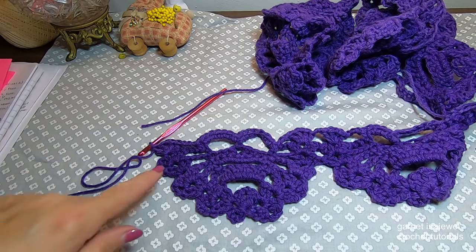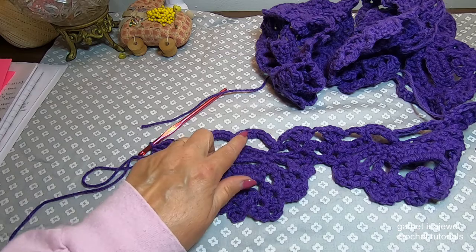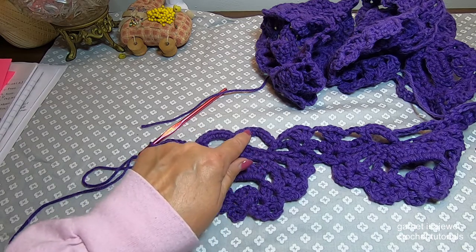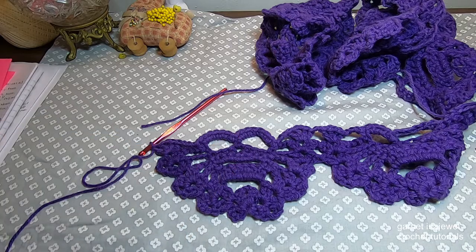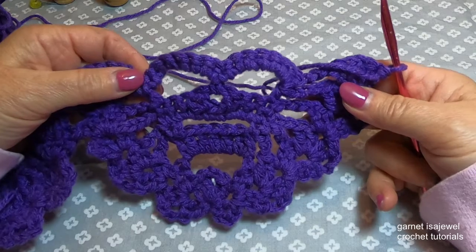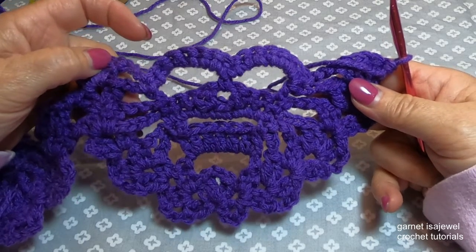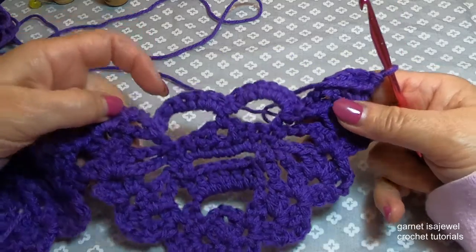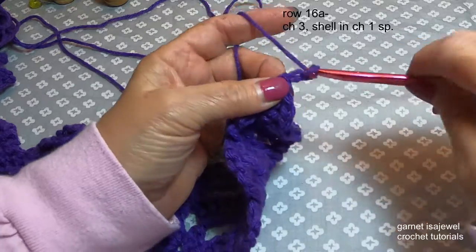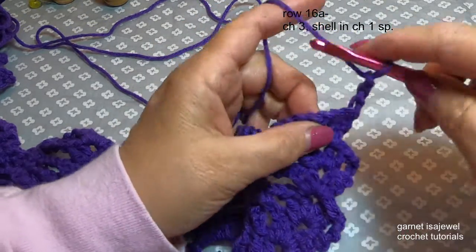My ombre is now starting to change colors from the dark to the medium dark. Let's move on to row 16. As we can see our little guy is starting to take shape in his face. So at the beginning of row 16 let's chain three and shell in the chain one space.